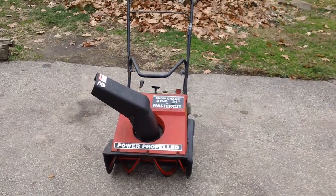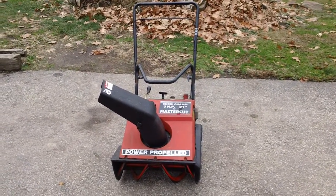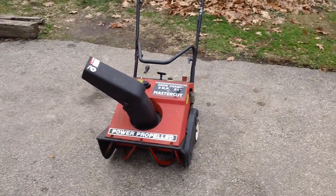Hey guys, it's CNH Small Engine, Chris Jacinbert, back from CNH Small Engine again for another informative review video about another snowblower that we've seen quite frequently over here.